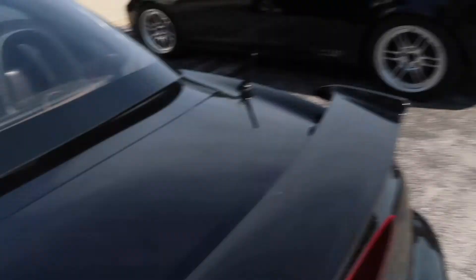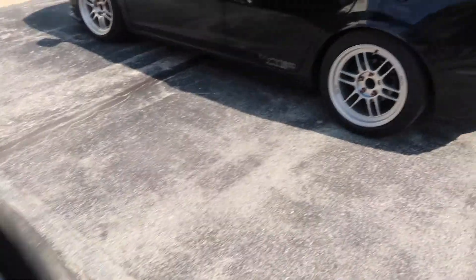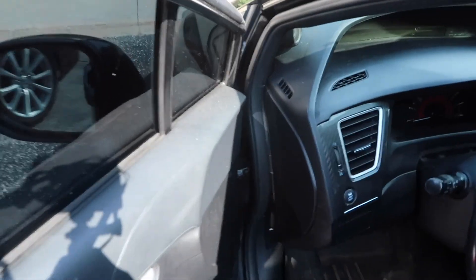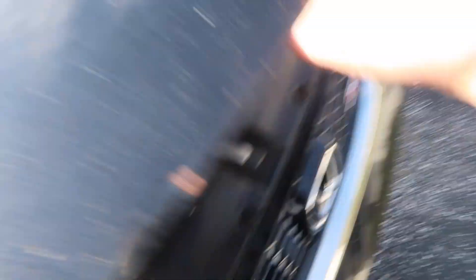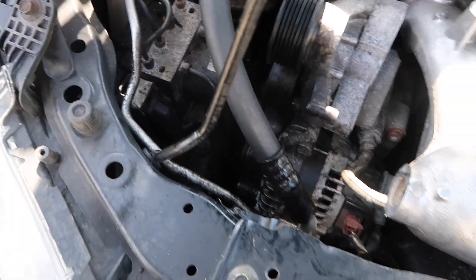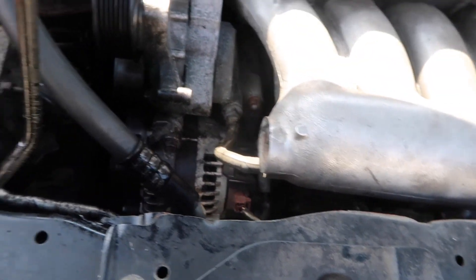Alright, time to get a jack — let me unlock this car first. Now if you guys don't know what a serpentine belt is, it's the belt that goes over here and it pretty much moves everything. I think it even runs the water pump, power steering, alternator, AC — I mean everything.